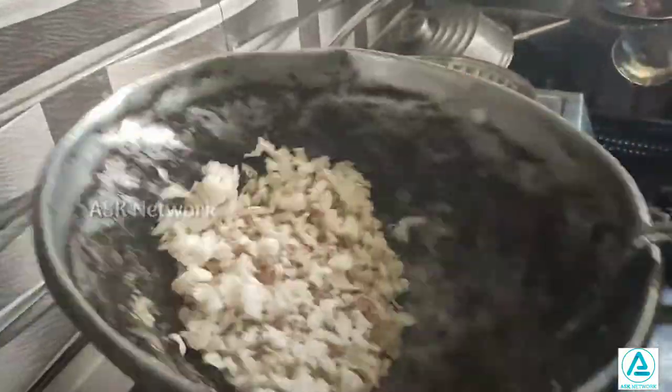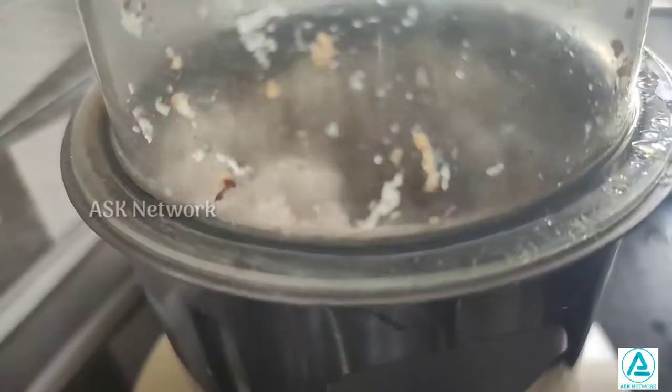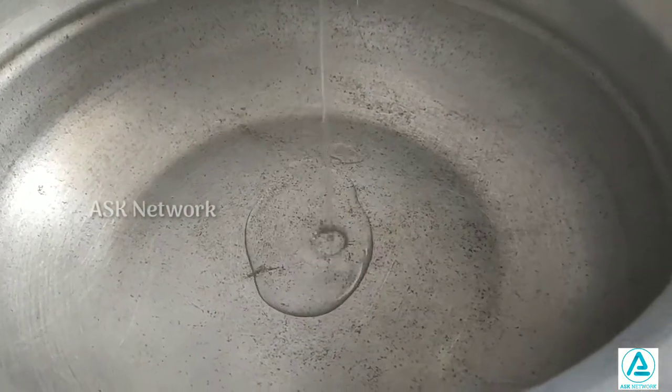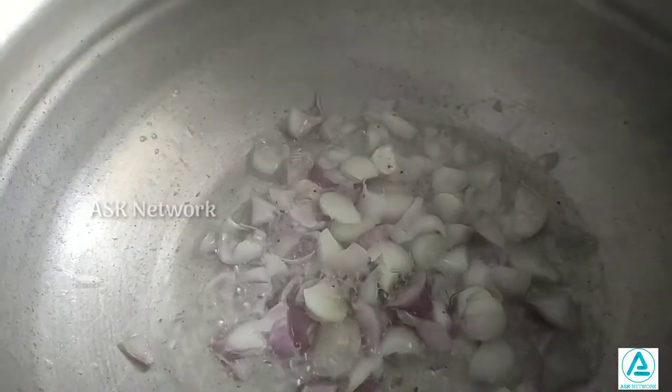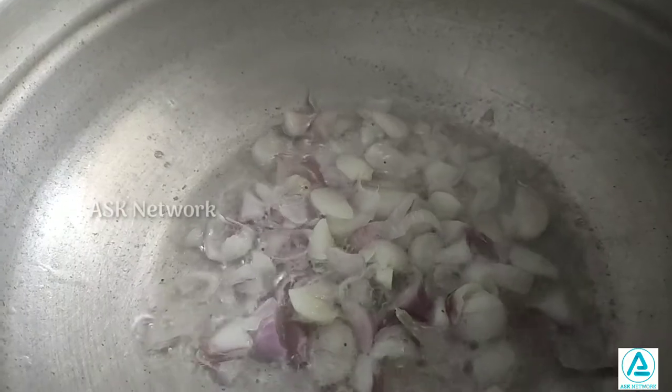I will add the oil and mix it. I will mix it a little bit. I will make a little bit of a steamer.